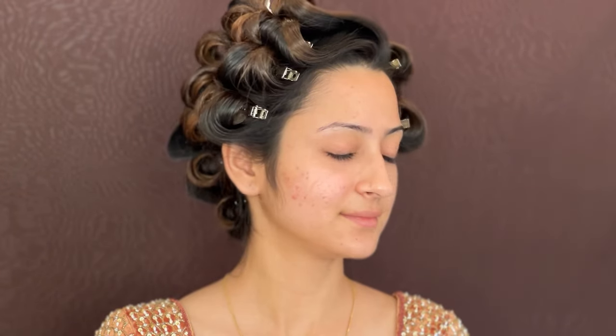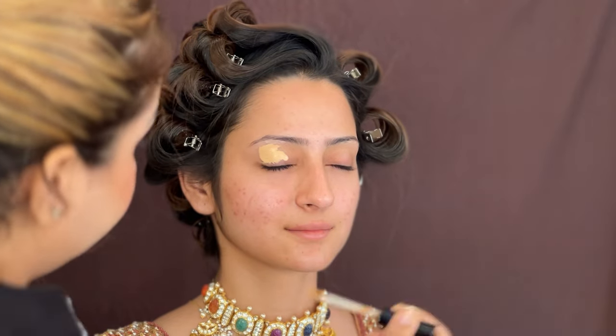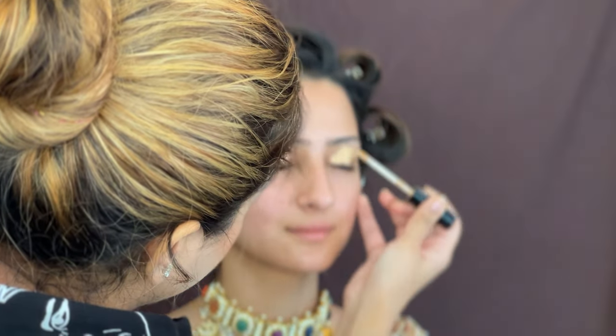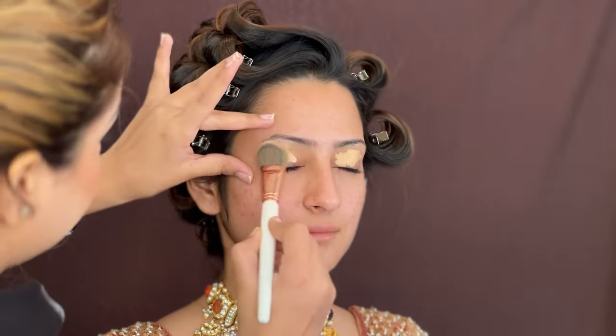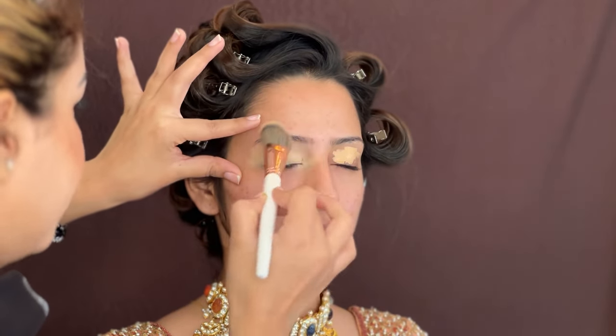Hi, my YouTube family! Welcome back to my channel. Today's look is a very amazing look and the best part of this tutorial is that it's going to be a detailed tutorial, so you can sit with your notebooks so that you don't skip any step — you must recreate and try it.